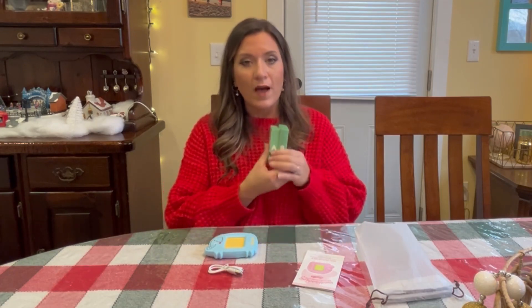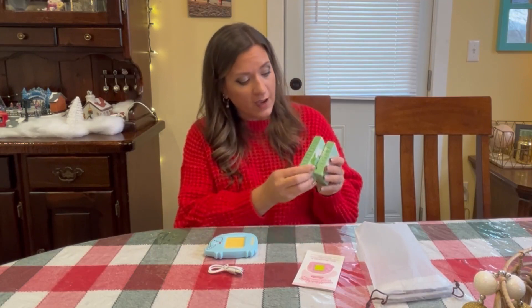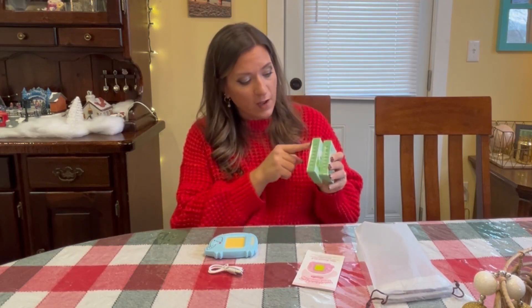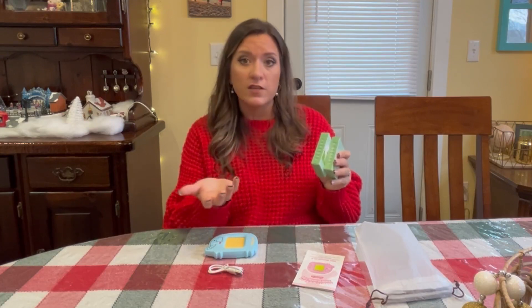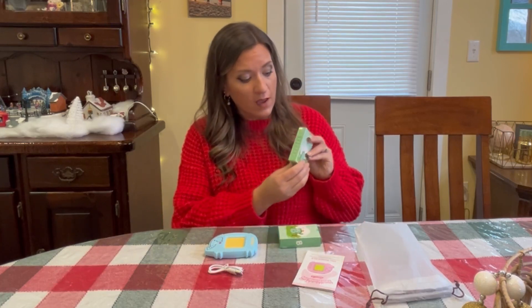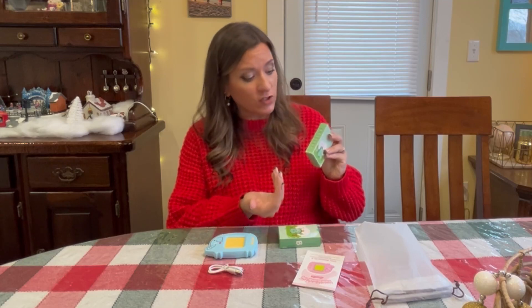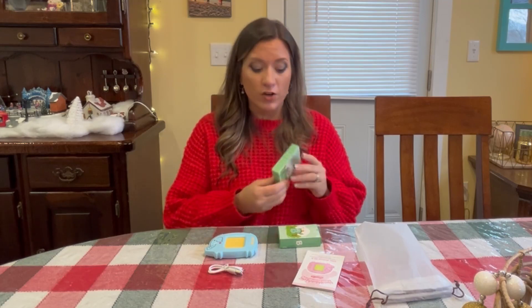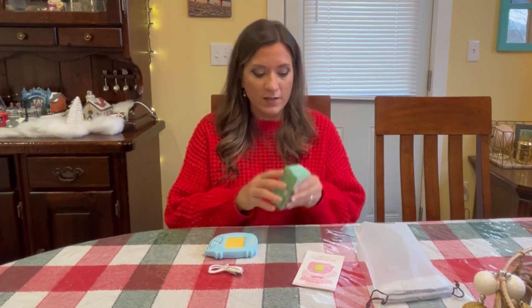There are two boxes of cards with different types of things they can learn. On the side of each box it tells you what's inside. This one has shapes, jobs, costumes, nature, animals, bodies, and actions. The other one has vehicles, different daily necessities, foods, vegetables, fruits, people, and colors. So there's a good variety of things they can learn from just these two boxes.